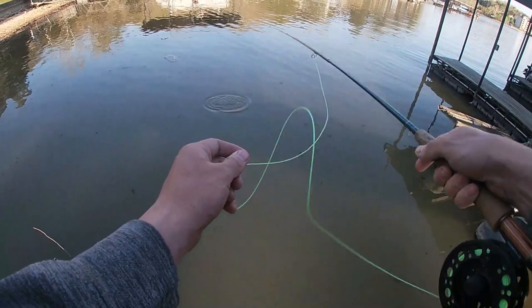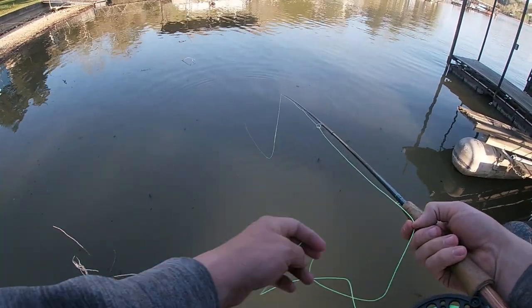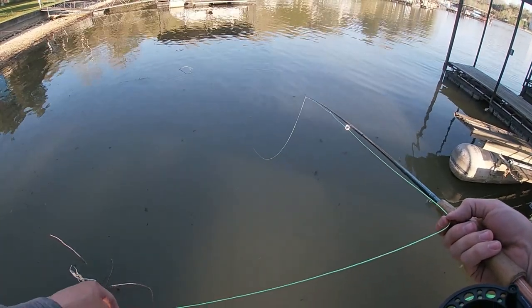There's a fish. She was a good one too. She was a good one. Had her barely hooked. That was a very light bite.